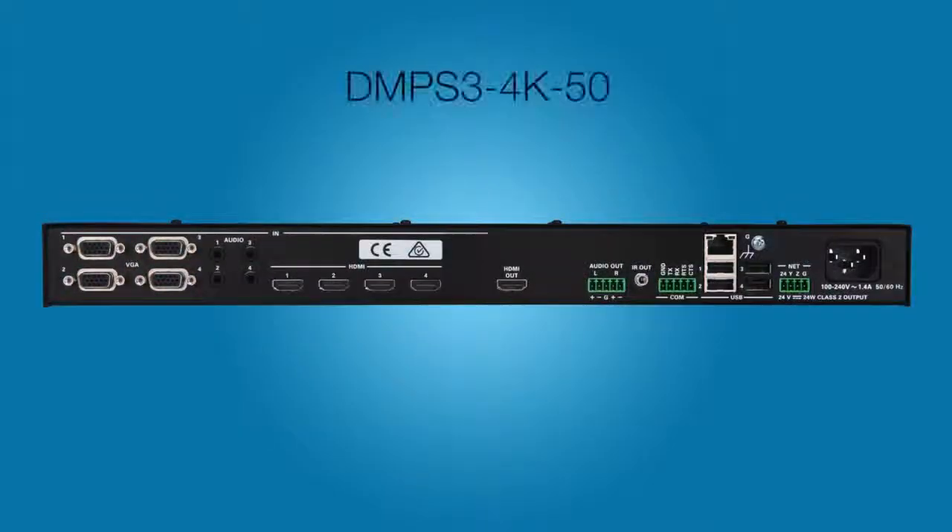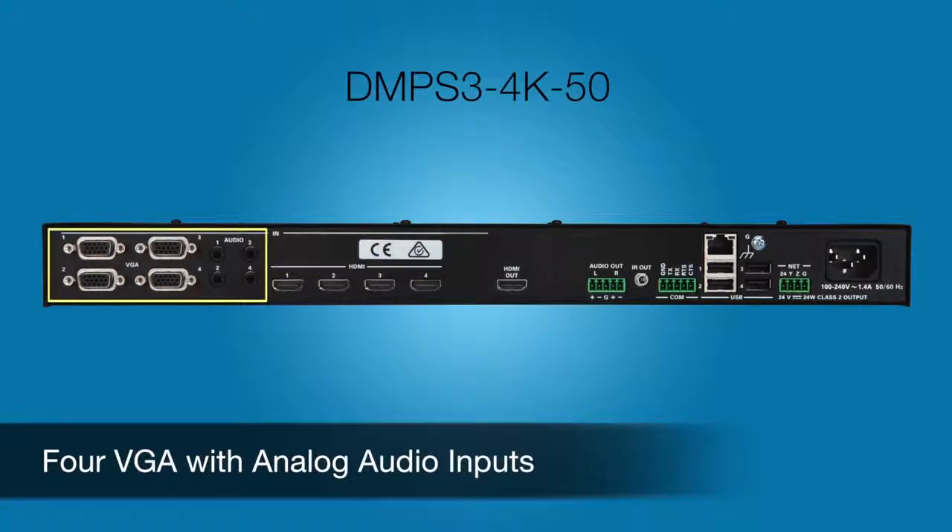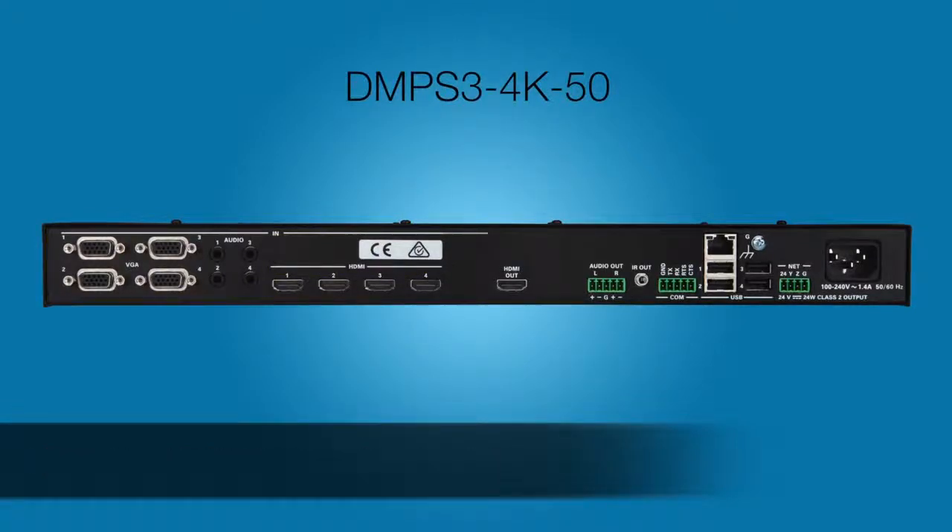Let's take a closer look at each of the three models. The DMPS3 4K 50 is perfect for smaller rooms. It features four 4K HDMI inputs and four VGA with analog audio inputs for legacy sources. That's eight in to one 4K HDMI out. The output includes 4K up and down scaling, so analog and 2K sources can be scaled up to 4K and 4K sources can be downscaled to support a 2K display. The HDMI port also carries CEC for display control.